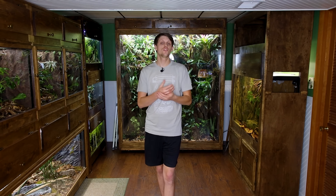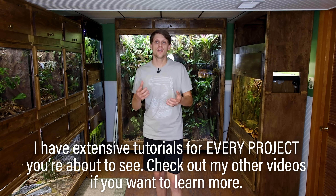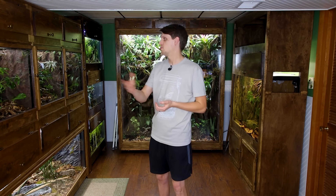One more thing before we get started: I've been keeping amphibians, reptiles, and fish for pretty much my entire life. Everything you're about to see is the combination of years of effort, research, and experimentation to provide awesome homes for the animals that I love. I've been doing it for 22 plus years. A lot of people think this happens overnight, and it really doesn't. So here's the state of the animal room as of 2021.